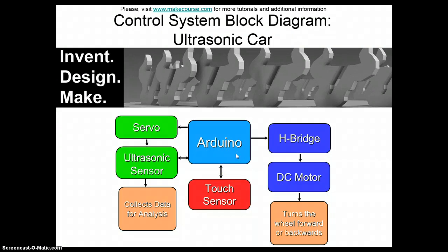I have a touch sensor to turn the vehicle on and off, and an H-bridge to control the motor, which in turn controls the wheels.